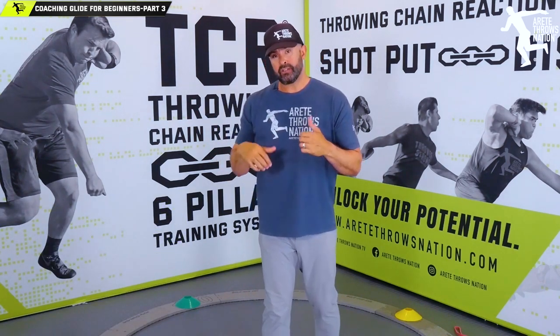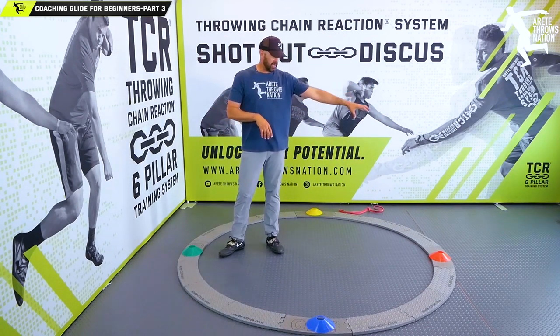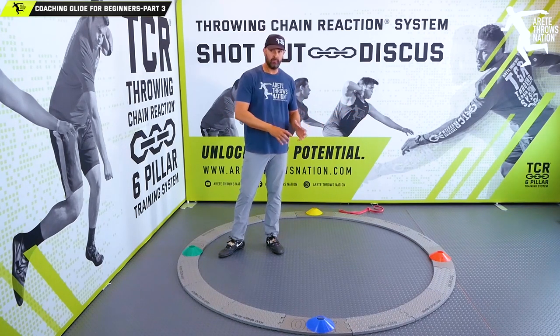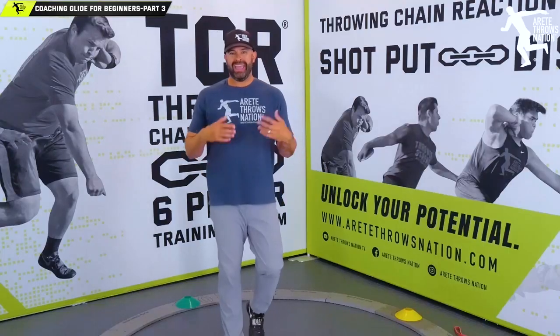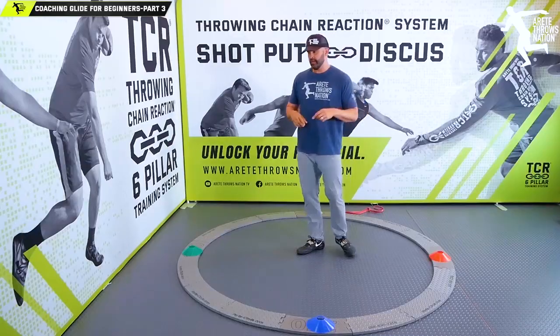Today we're going to talk about part three, which is putting the whole throw together. In the first two videos we covered understanding the delivery, getting to the middle, and moving into that power position. Now we're going to put together the full throw, and this is where the glide tends to run into a lot of difficulty for a lot of young kids.